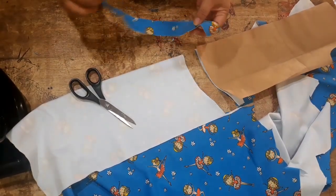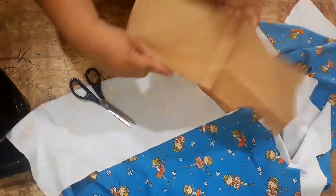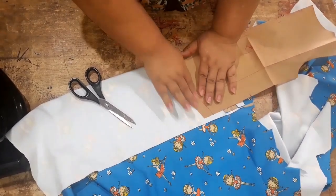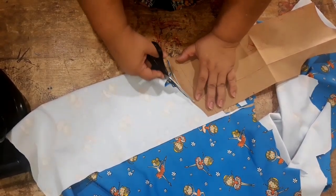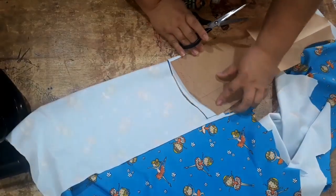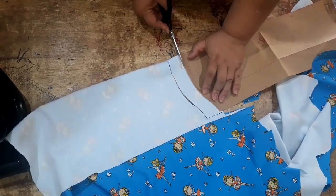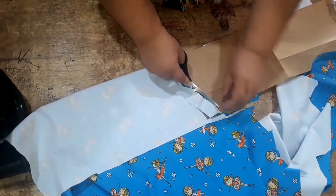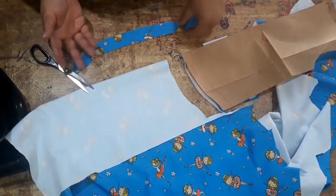Pronto. Esse daqui é o revelzinho que vai ficar na frente. A mesma coisa eu vou fazer com a parte das costas — vou posicionar aqui na dobra do tecido. Vou cortar a parte de baixo aqui do meu molde pra ficar com o mesmo desenho da roupa. Vou subir o meu molde na quantidade que eu quero de revel e aqui eu corto pra ficar igual. Prontinho. Esse aqui, então, vai ser o revel das costas.